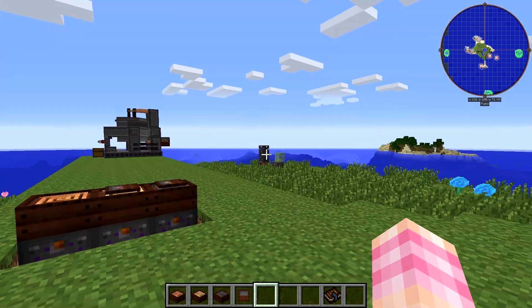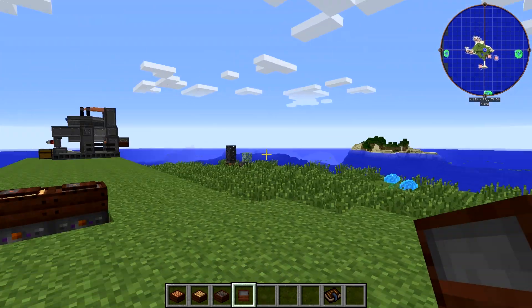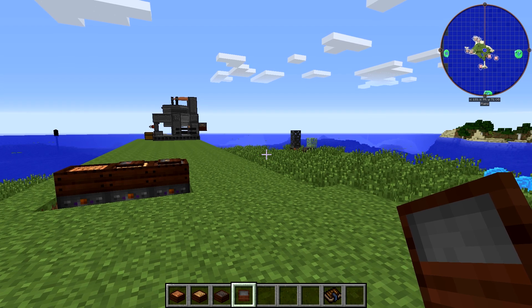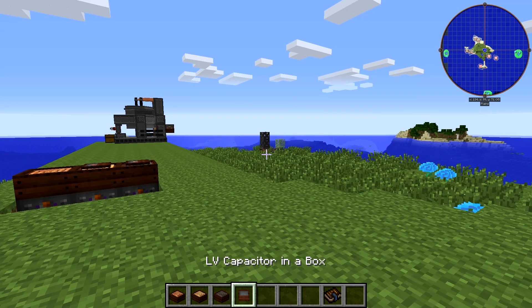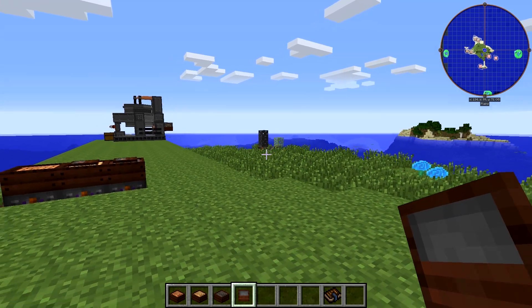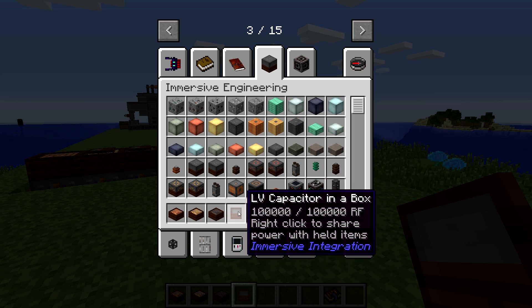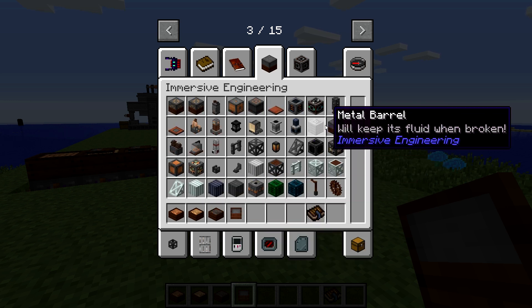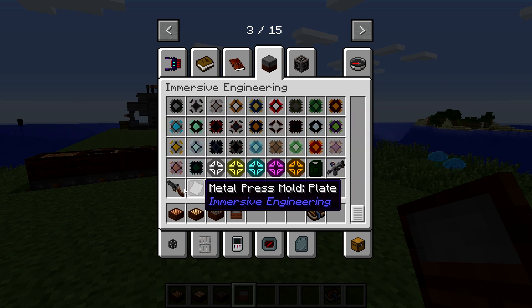Let's show off the capacitor in a box. All this is is a battery. The way that you use it is a bit different. Apparently if you've got Tinker's Construct, you can actually put these on your weapons, which is pretty cool. If you look at the tooltip, it says 'right-click to share power with held items.' So these are used to power things you're holding — kind of like the mana tablet from Botania powers mana items.